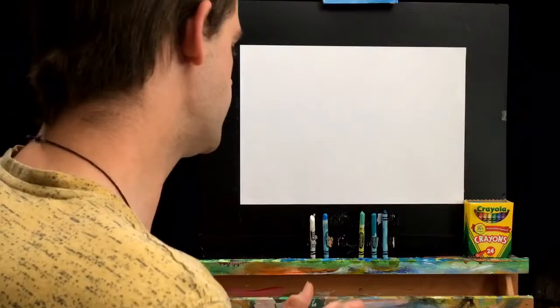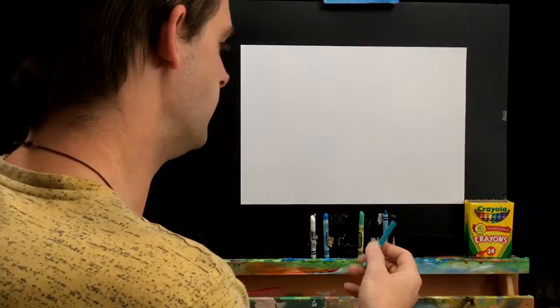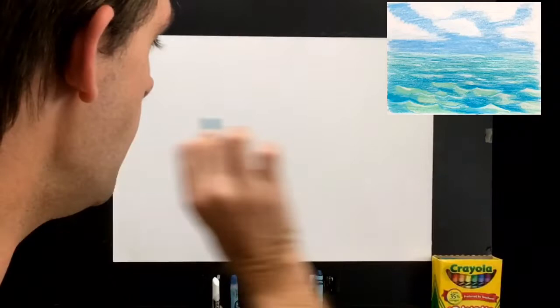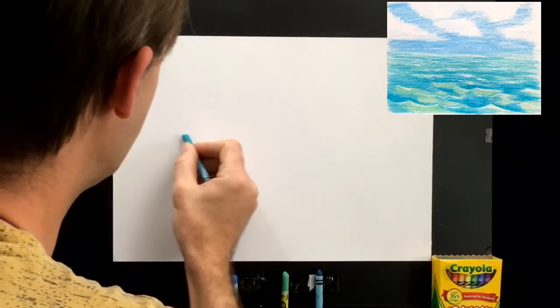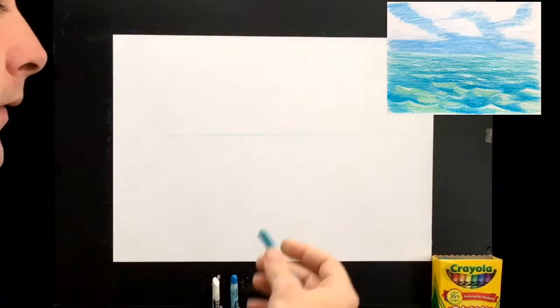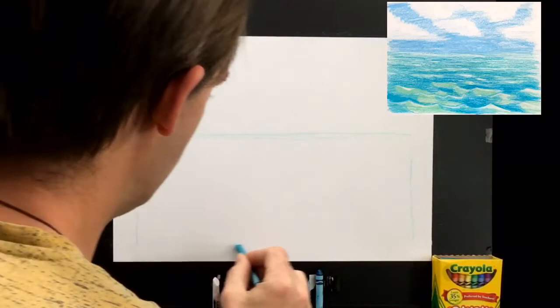First, grab the middle crayon from the water section — the turquoise blue-green one. We're going to draw the horizon line, the area where you can see the sea and the ocean. I'm going to place mine a little bit past the halfway point — it doesn't need to be perfect. Now I'll do just a light box to show how I'm going to look at the waves, coming down on both sides.